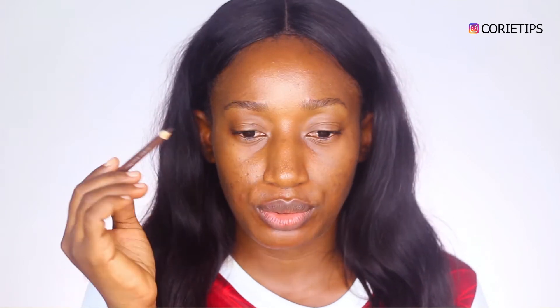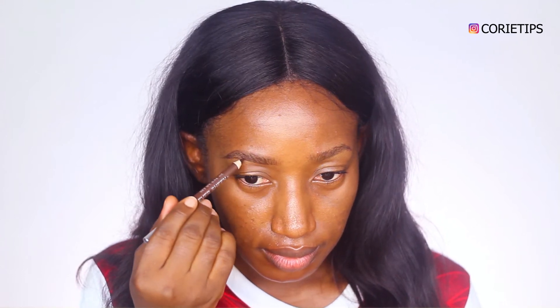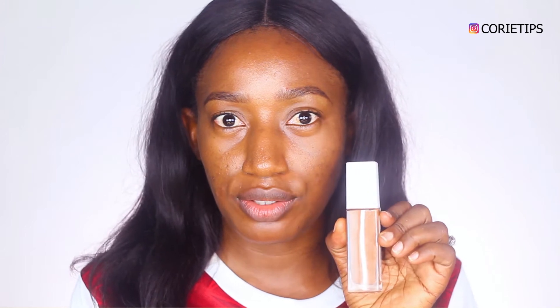Starting off my brows with my Eversheen pencil in brown. My brow is usually the fastest thing that I do. So next I'll be concealing my brows with my foundation by Maybelline in 355 Coconuts.